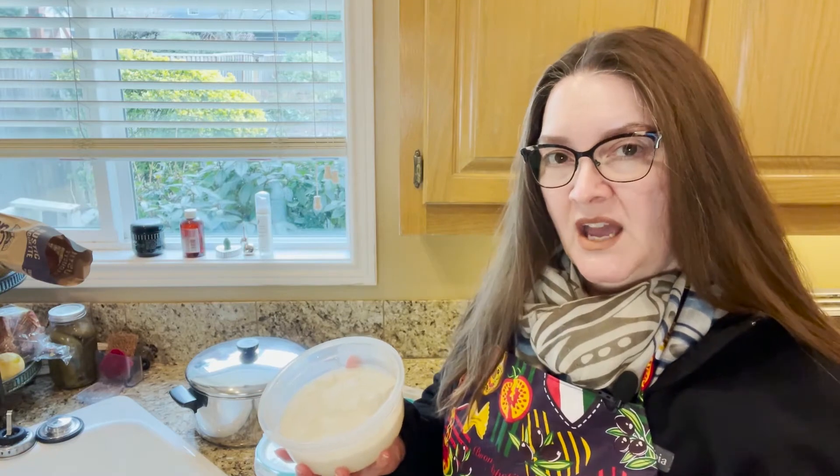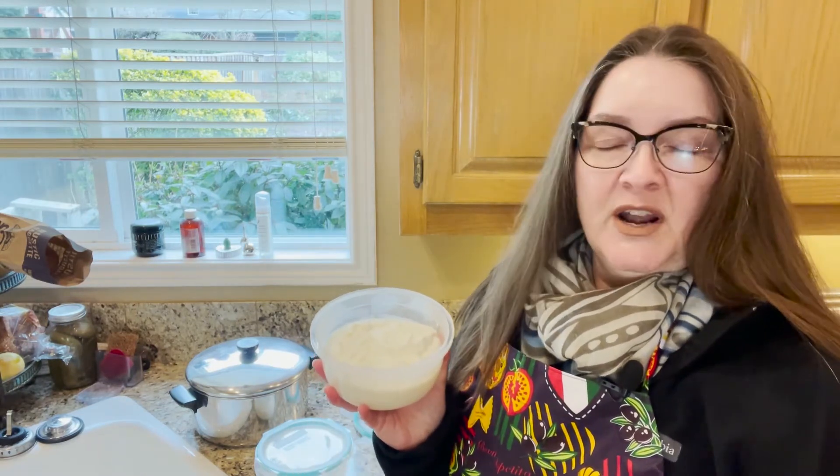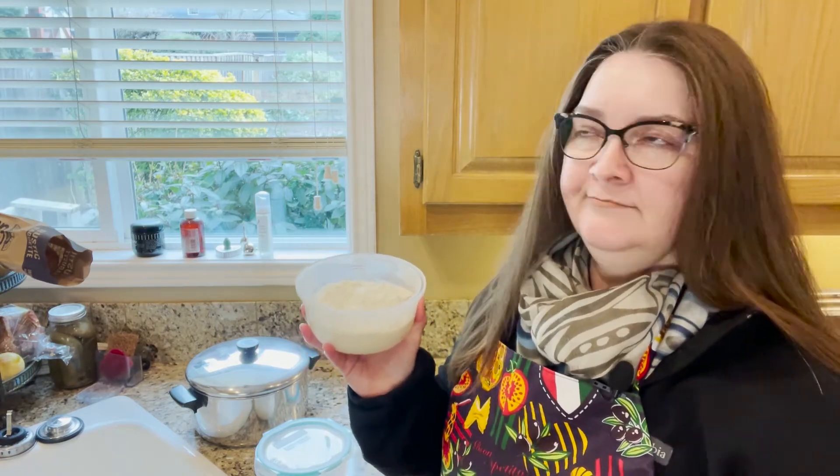It's quite tasty — a lot creamier than what I get at the store. It does have that Greek yogurt bite to it, which I enjoy as well. It'll be great with fruit, mixed into a smoothie, granola, berries — that type of thing.